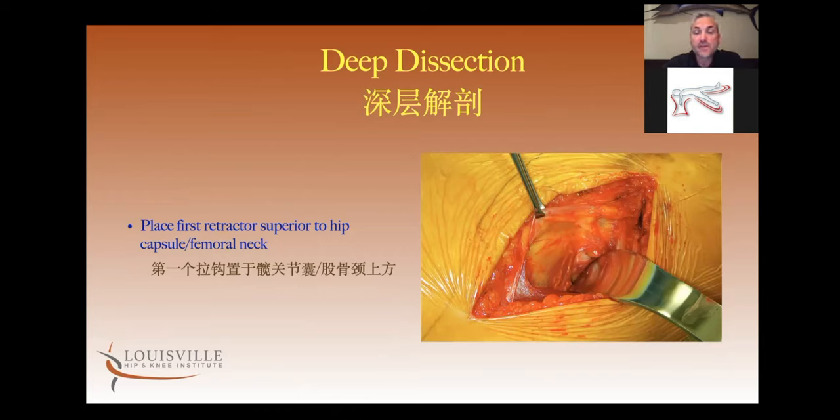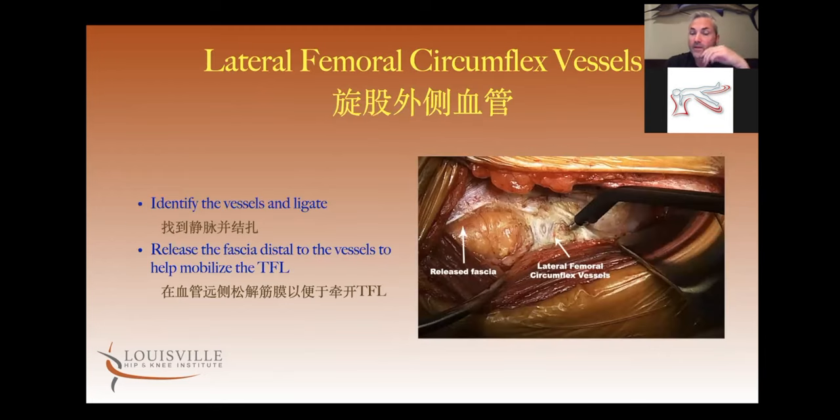I develop a little pocket over the superior capsule with my finger and drop a retractor over that superior capsule. Then I put a self-retainer — for me I like a Gelpi — into the interval. On the right you see the retractor over the superior neck, on the left you see the arms of the Gelpi. Now I'm looking for the lateral femoral circumflex vessels.